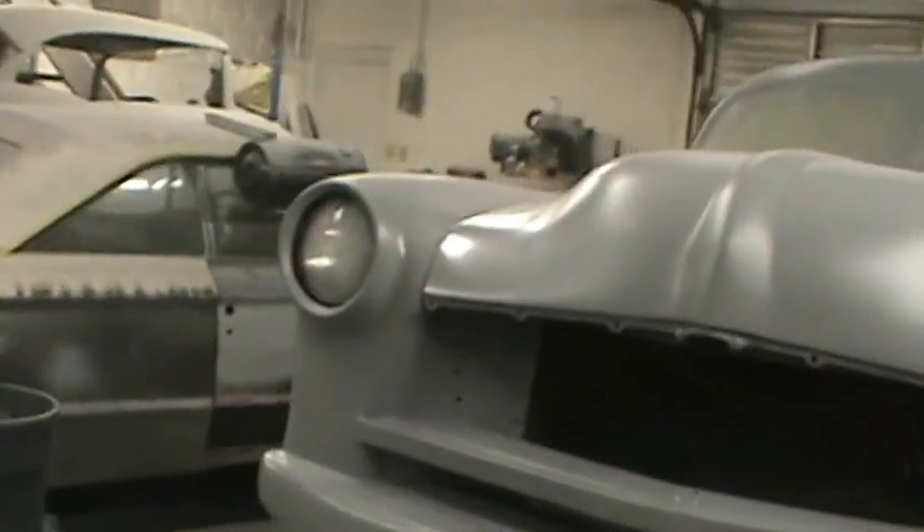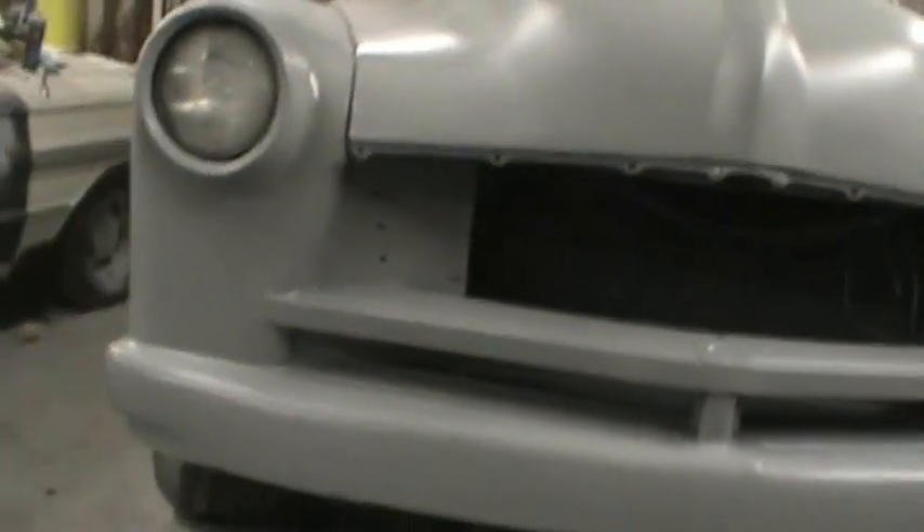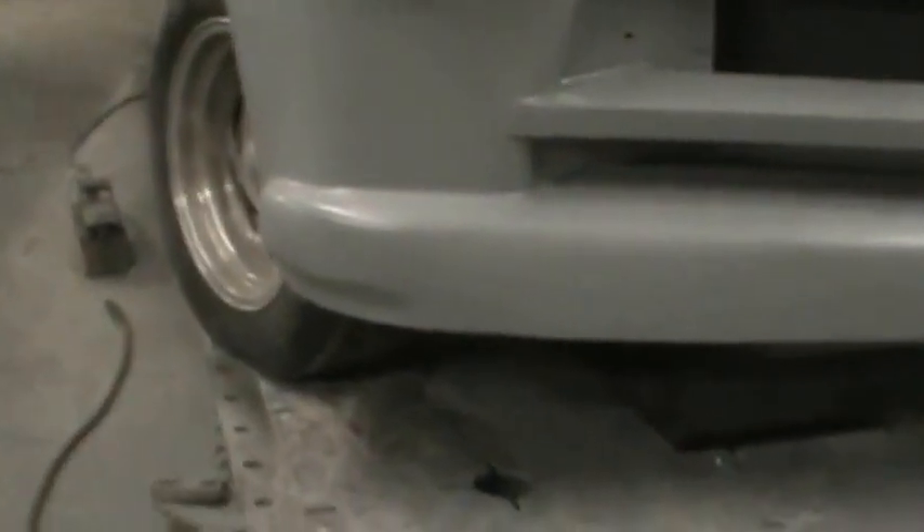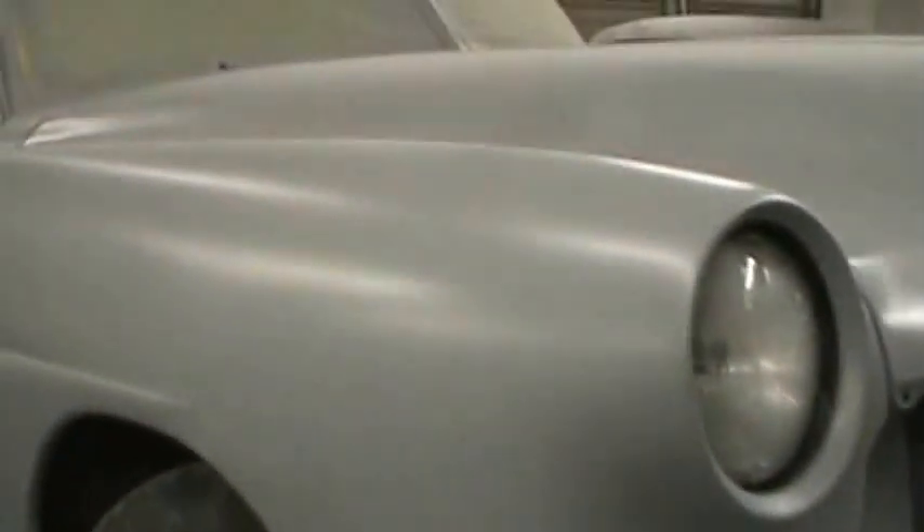The front end ended up looking a lot better now that it's got some primer on it. I still got some dings and some waves, we'll have some sand scratches and stuff, but all in all it'll be a pretty cool car when it's done.